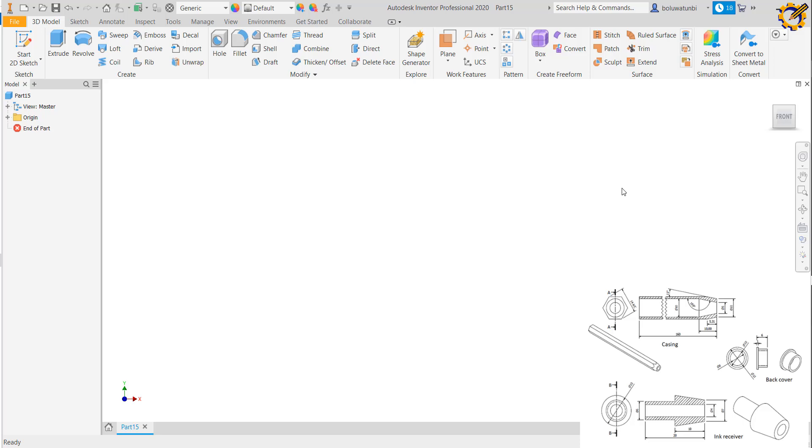Good day and welcome to today's Autodesk Inventor class. My name is Olua Tombi Blessing, the founder of Michael Tech. Today we'll be considering the production of the pen details as displayed on the screen. We are going to produce each of the component parts, produce the assembly drawing, and then the presentation view. Those are the three things I'm going to cover in this video.